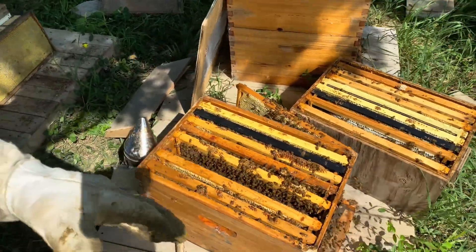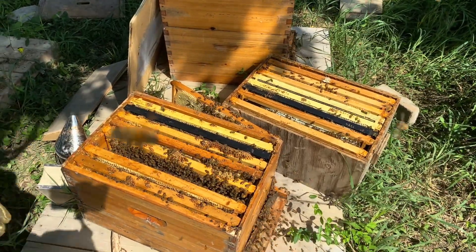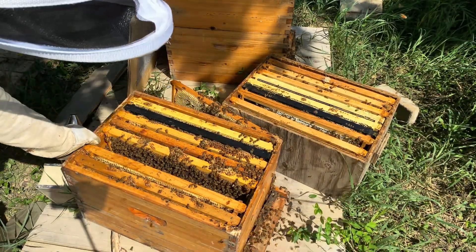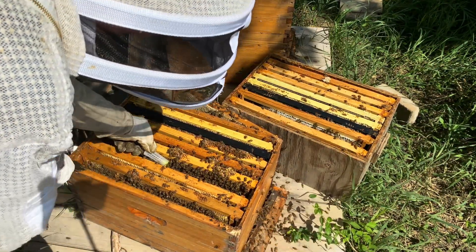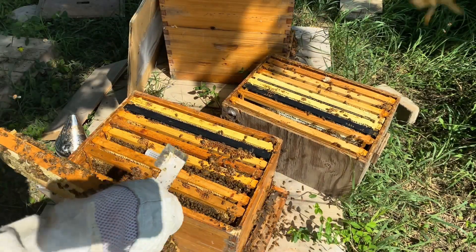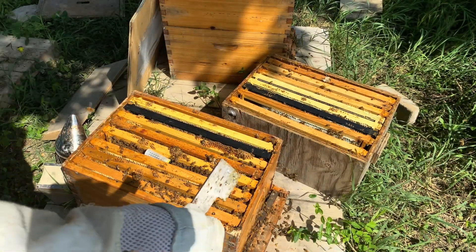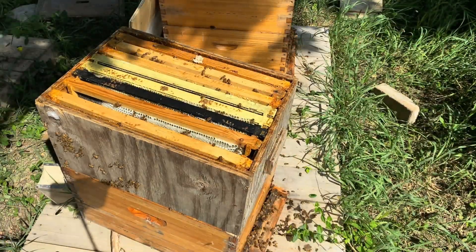So now this chamber — this colony — is queenless, with a lot of brood in there. I'm going to get my virgin queen. Here's my virgin queen in the cage — introduce that. Then get this frame of all honey and place it in.